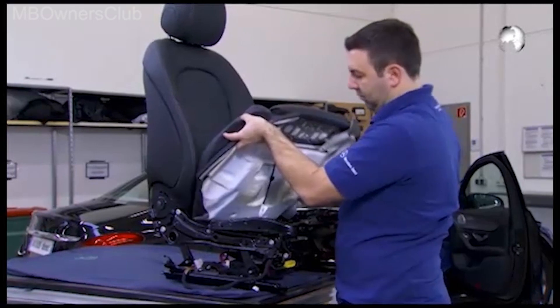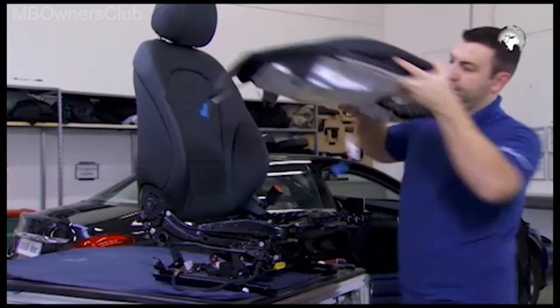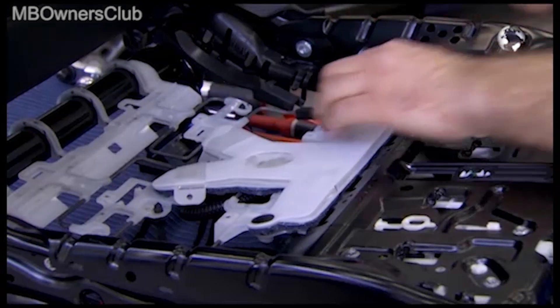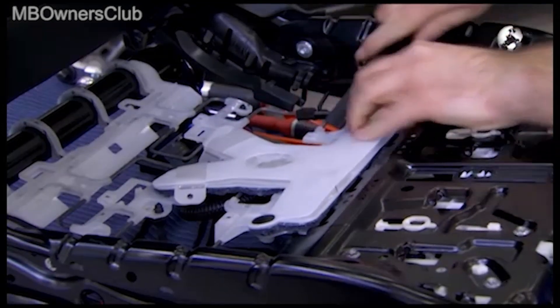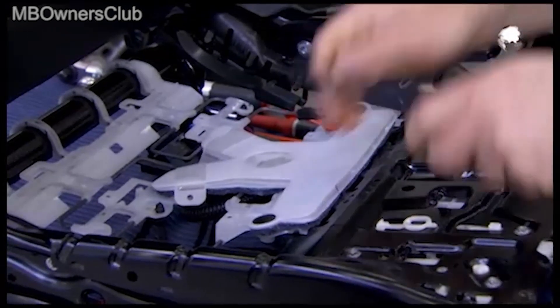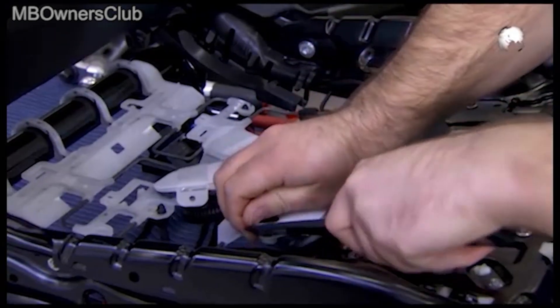Remove the seat cushion and you now have access to the sensor mat. And this is how you unclip it.